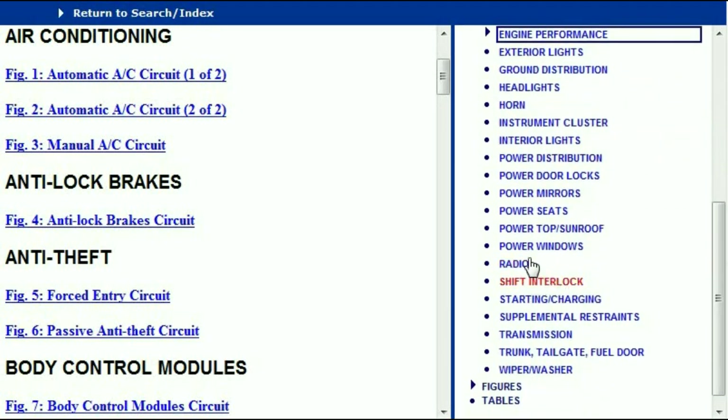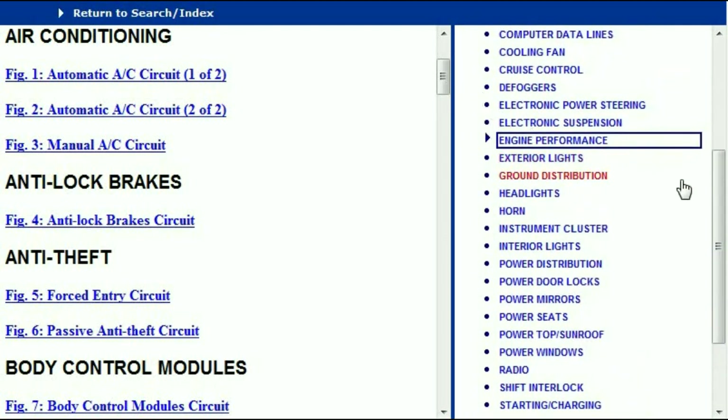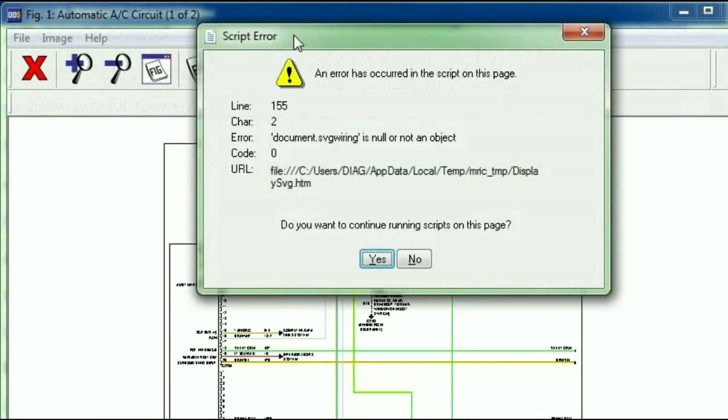Right the way down here you see things like your radio, your transmission, your trunk, tailgate, fuel door and wiper and washer. So I'm just going to open just one diagram so that you can see what the information is going to look like. Under the air conditioner, we've got two types — the automatic AC circuit and then the manual AC circuit. So I'm going to open the automatic AC circuit.